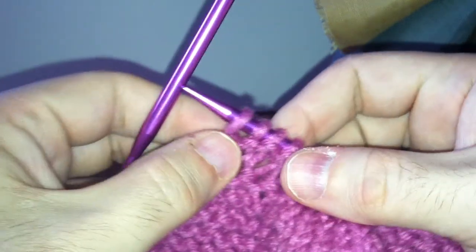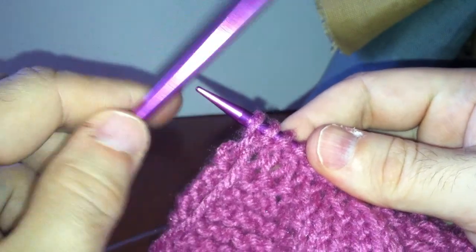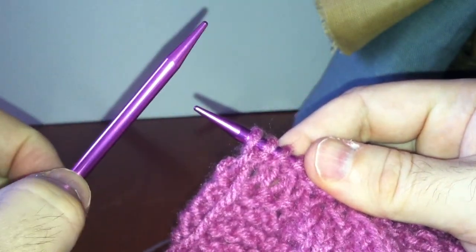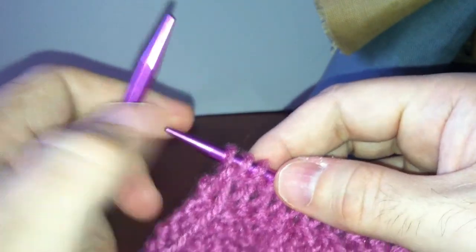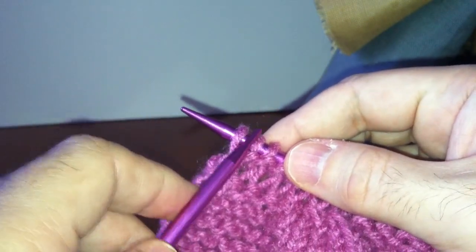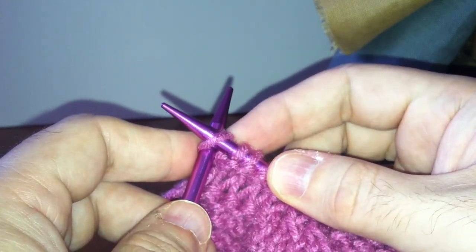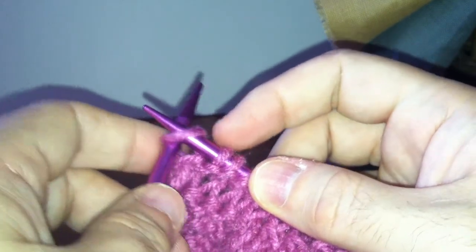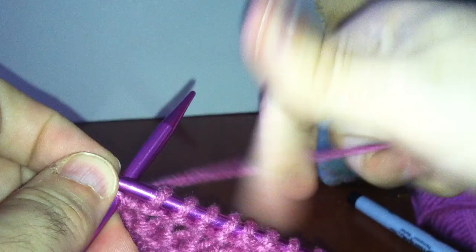And all that really means is how you go into the stitch when you're going to draw it off the right-hand needle and move it on to your left-hand needle. To slip a stitch to knit, all you would do is enter the stitch as if you were going to make a knit stitch and then slide it off onto your left-hand needle.